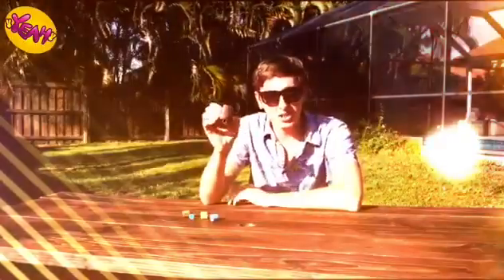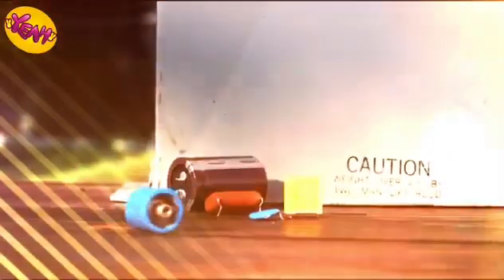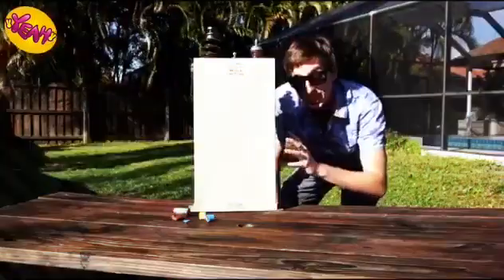This capacitor is rated at one one-hundredth of a joule of energy — it will hurt, but it won't do any damage. This is the capacitor that powers a camera's flash; it has two hundred joules of energy, and it's enough to stop your heart's normal rhythm. And then there's this bad boy — it contains over a thousand joules of energy. It won't just stop your heart; it'll blow it to pieces.